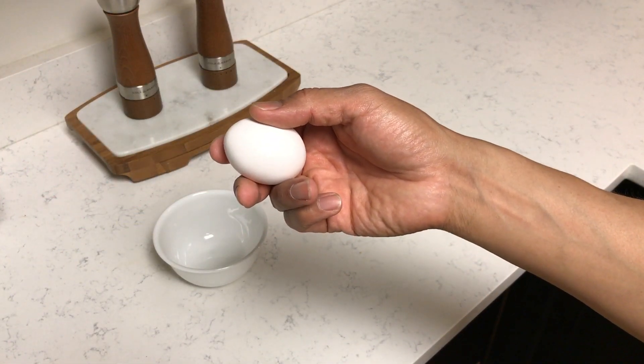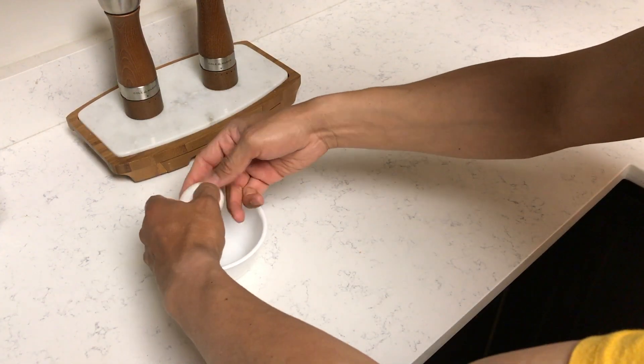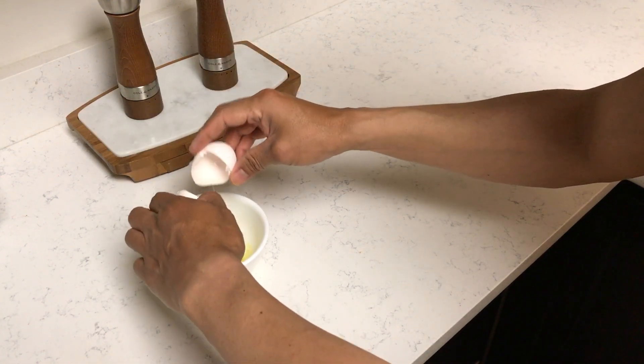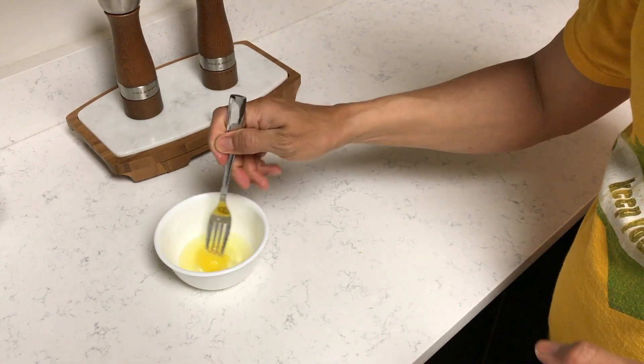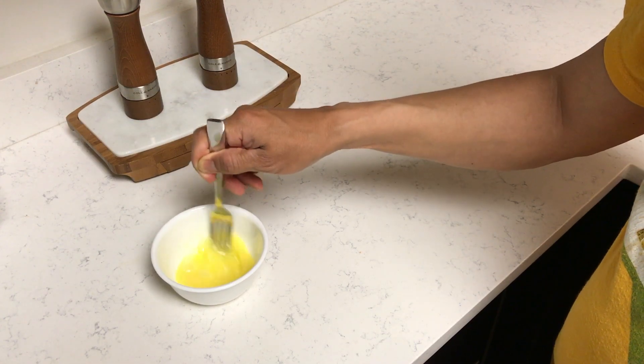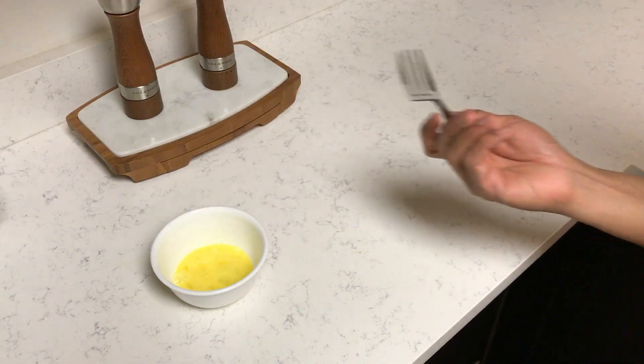You're going to use one egg for the egg wash. Beat it really quick — you don't want to go too long on it and completely ruin the egg. There you go, lightly beaten egg.